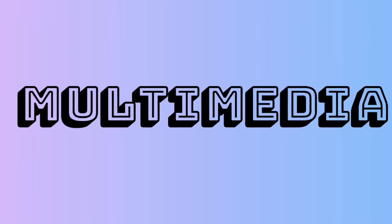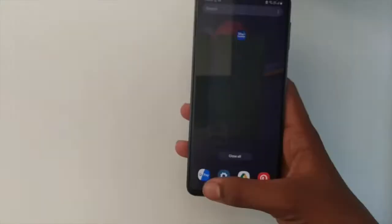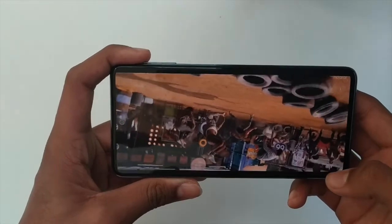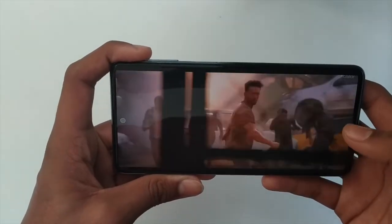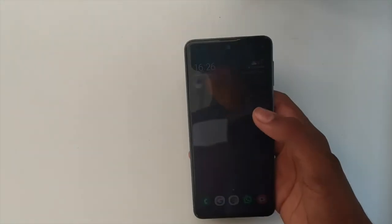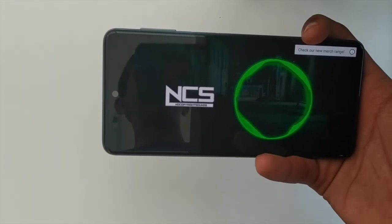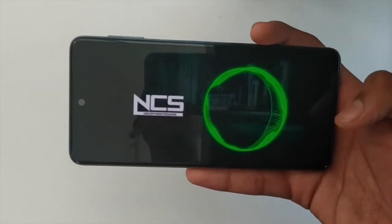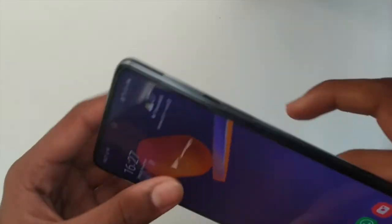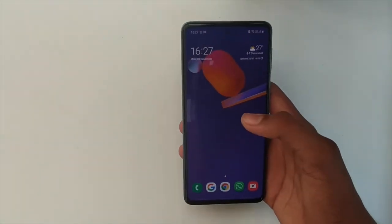Now let's take a look at the multimedia experience. The multimedia experience on this phone is really awesome. You can stream movies with Widevine L1 support from Disney Hotstar, Netflix, and more. It has a very good display which makes the multimedia experience even better. The audio quality is pretty good — it has a single down-firing speaker. The speaker grille is right here and the quality is above average. I would give a thumbs up for the multimedia experience.